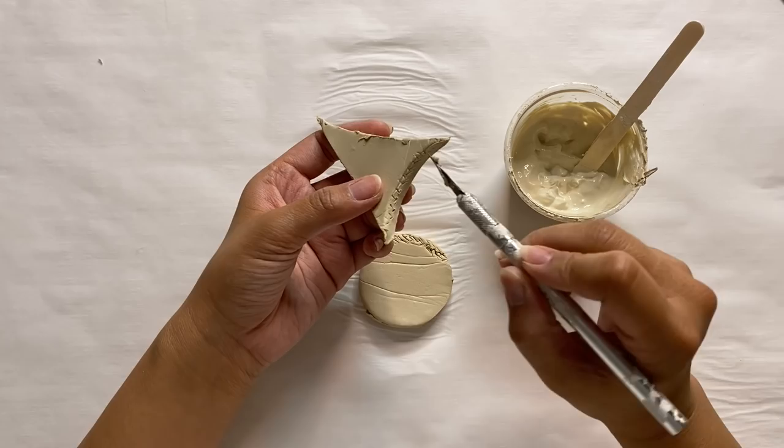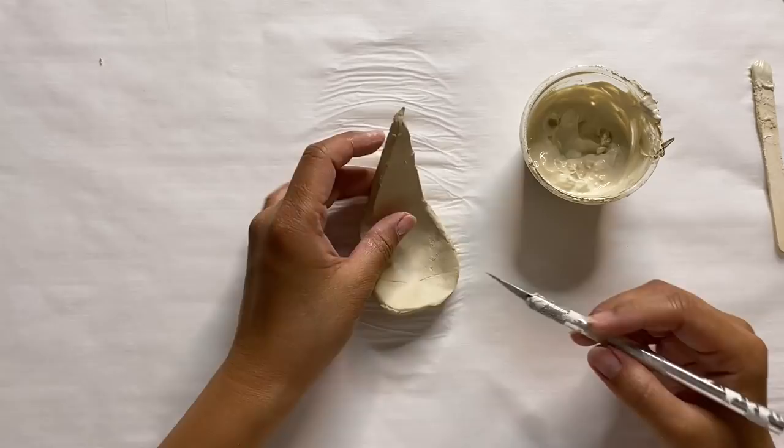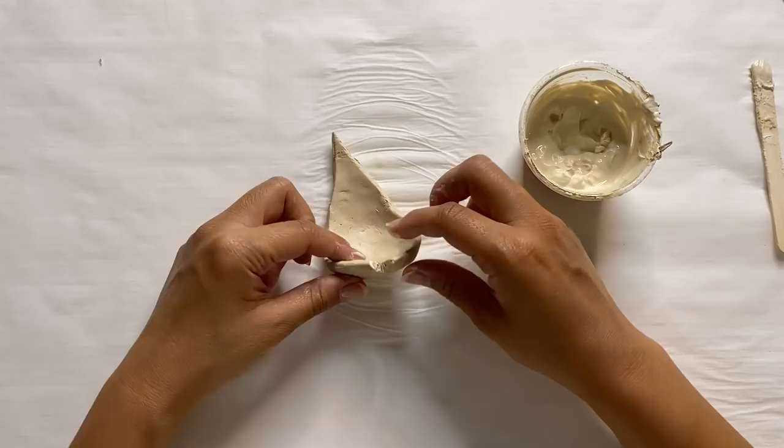Essentially we have two pieces and I'm going to connect them by scoring the two edges where they meet, using my slip to blend them together. Then it's all about finessing it so the bottom circular piece becomes a cup shape — I'm using my fingers to mold it as best I can. I'm also cutting out some small V shapes into the circular part so it becomes more of that cup shape, cutting sections on the side as well as the top, then scoring and slipping it back together.